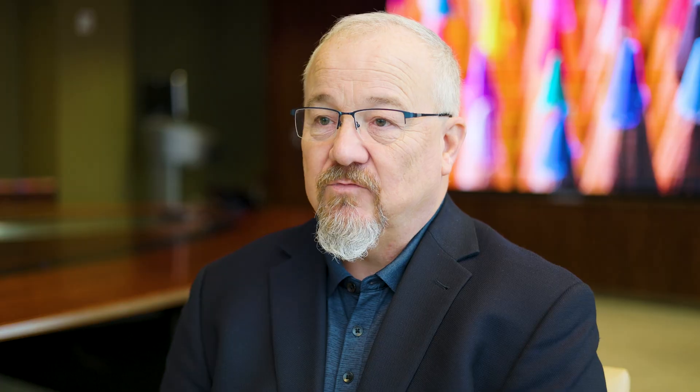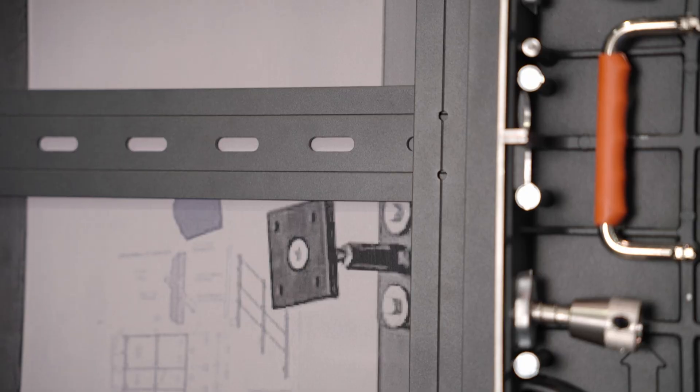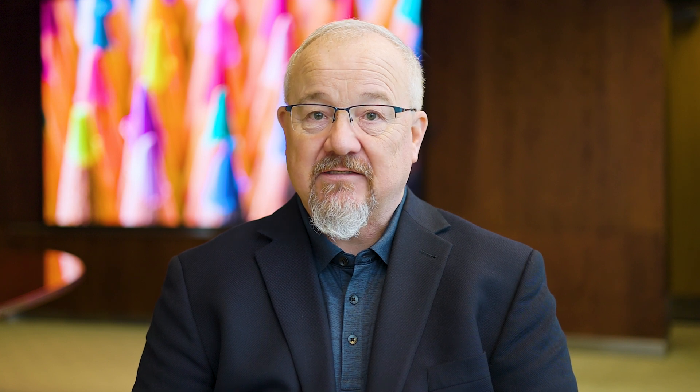The TrueView installation system was custom designed by MRI personnel. The reason that is important to note is it actually has a system that allows the hardware — the actual cabinet system of the TrueView product line — to be installed on a standard sheetrock wall without any preparation. The display you see behind me was installed in about six to seven hours of man time with two guys. It went up smooth, flat, and even.